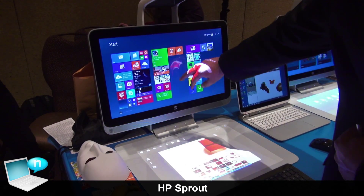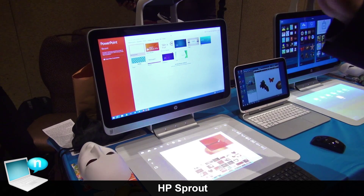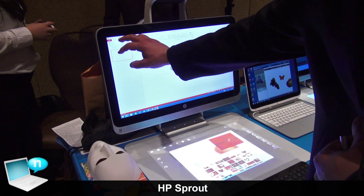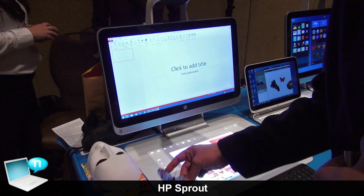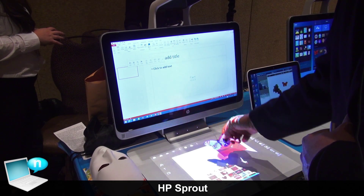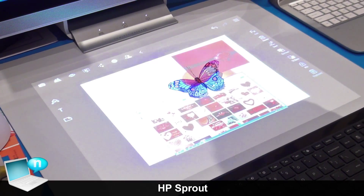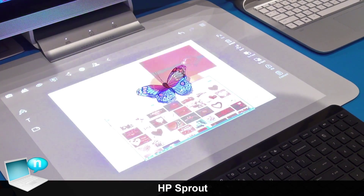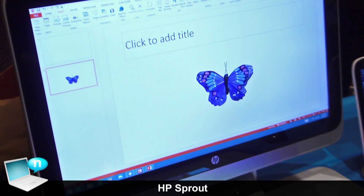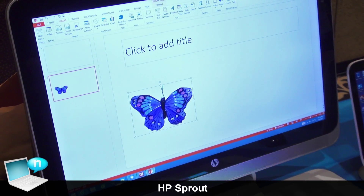Another cool feature allows PowerPoint, Word, and other Office products to utilize the capture feature. You can bring in physical content — physical objects — right into your PowerPoint presentation from the physical world.